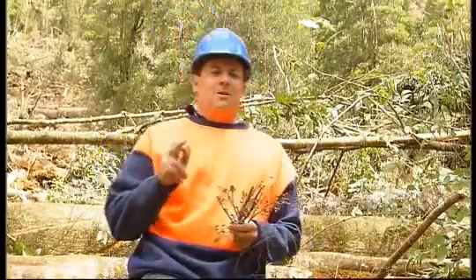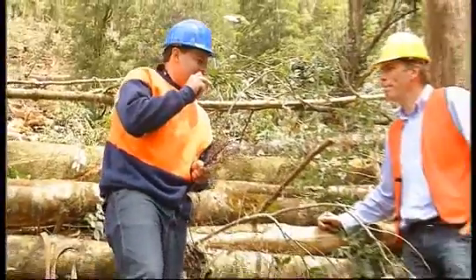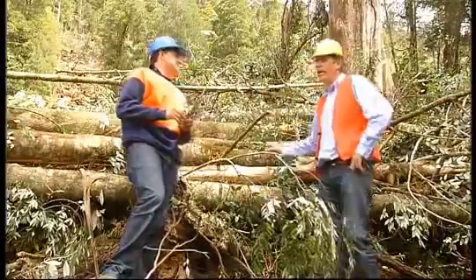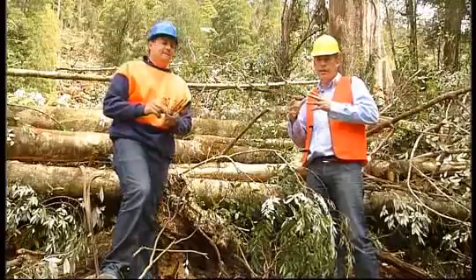Welcome back to Going Bush. I apologise for looking ridiculous but it pays to be safe. Nick, we are in a very dangerous spot. This is a new logging coupe and we're here to demonstrate the story of seeds and how it applies to forestry in Tasmania.